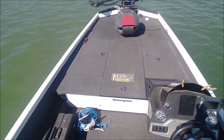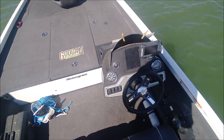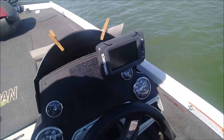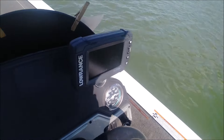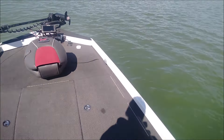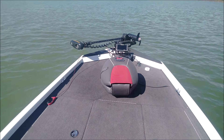Nice big front deck, carpet's in good shape. There's the Lowrance Elite 5 — Elite 5T. He's got side scan on this thing too, by the way, when he went with the 7 up front.